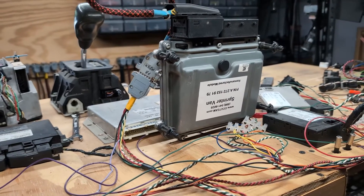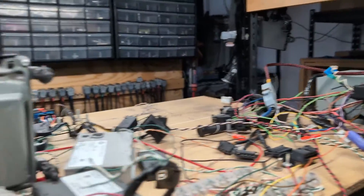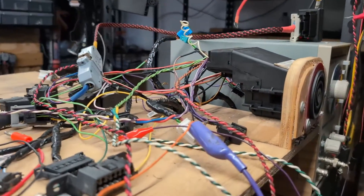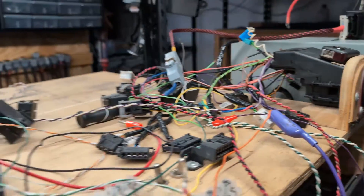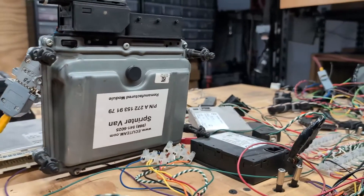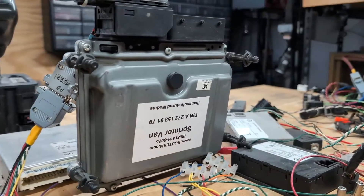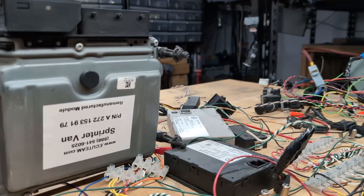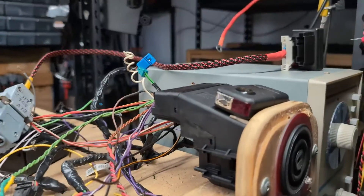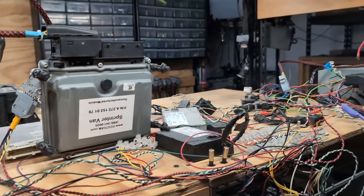If you have a similar problem, make sure you get in touch with us because we know how to help with these Sprinter modules. We know how to program, reprogram, replace, synchronize, align — anything that needs to be done with these Sprinter modules, we can help. A lot of regular people don't know what to do, and we are here to help. Please leave a like, subscribe to our YouTube channel. My name is Edward — thank you and I'll see you in the next one, bye.